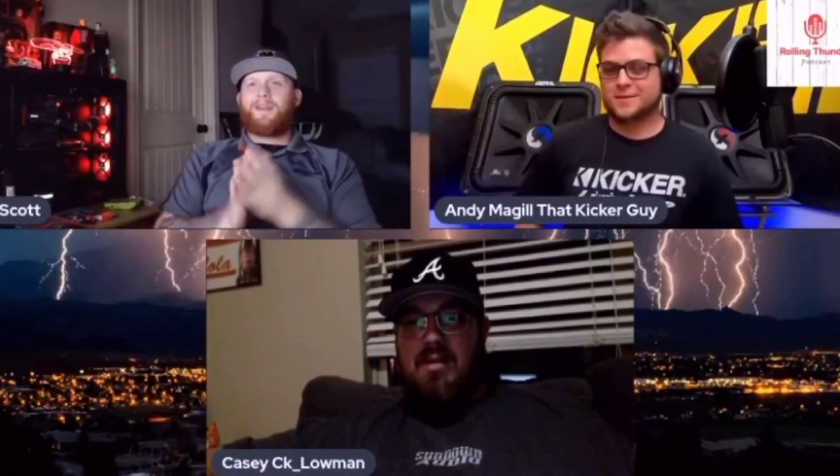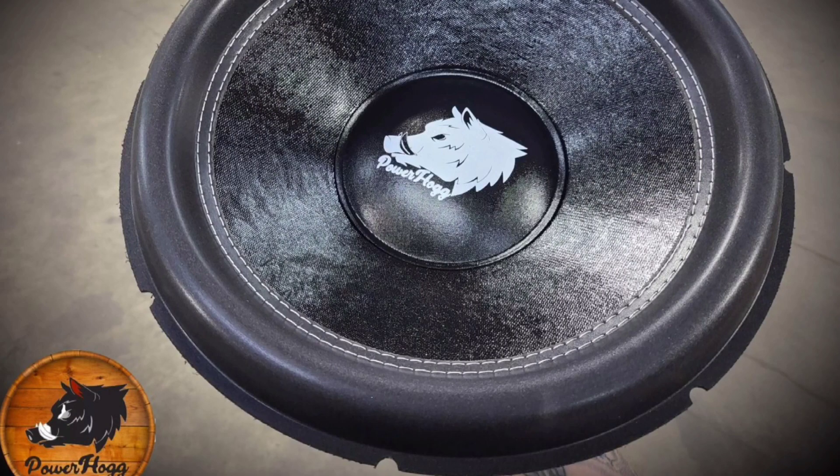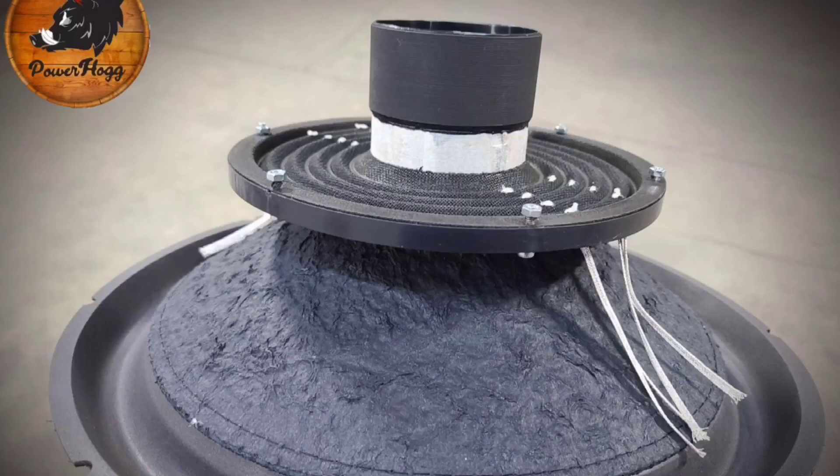Otherwise, man — awesome amp. Thank you Scott from Power Hog. Check out our Rolling Thunder podcast, we do it every Friday at 8:30 — I'll leave a link in the description. I'll also leave a link for his company, Power Hog. He even has 15-inch drivers, and possibly 12s, that literally act like a spare cone for the Solo-X where you can just drop them in — screw them, no glue needed. Not many companies do that. Again, thank you Scott, and thank you guys for watching. I'll see you next time.